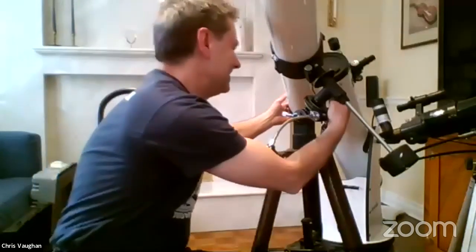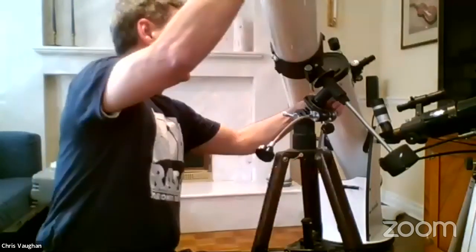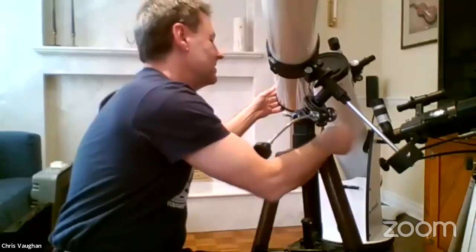Hopefully that answers Tom Campbell's question about lining it up with the Earth's rotation. A quick tip: if you have red glow sticks, stick them on the bottom ends of your tripod legs so people at star parties don't kick them.